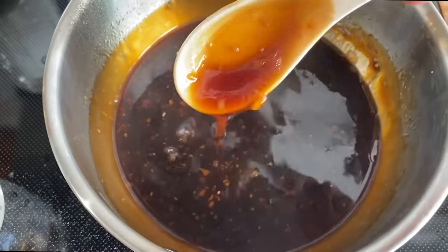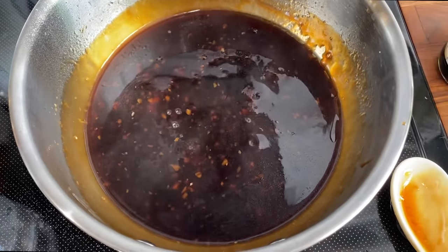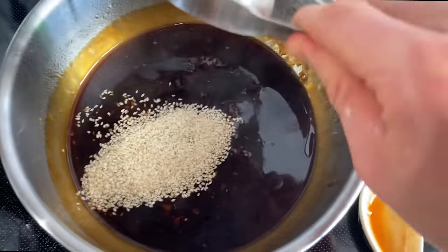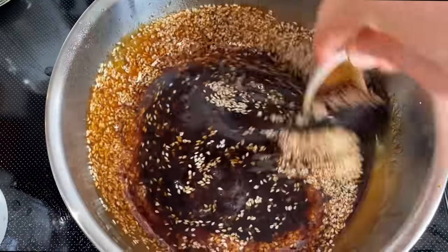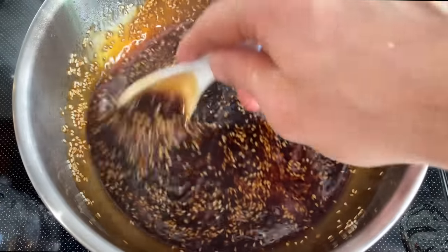Look how luscious that sauce is, and so simple. There's one more ingredient — totally optional. The teriyaki sauce I loved growing up, there was this one brand that had so many sesame seeds in there, which was just great for texture. It's a nice little crunch and also adds flavor, of course. And it just looks really fun.